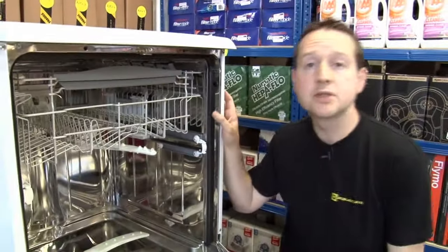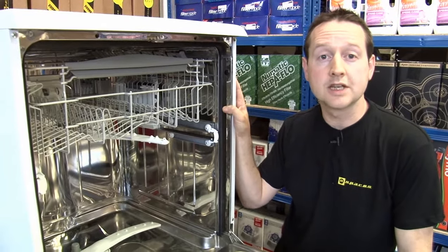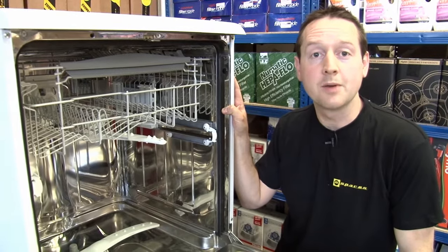We've also got pumps, elements, pipes and valves. And what's more, we've got lots of videos on the eSpares website and on the YouTube channel that show you how to fit a lot of these Hotpoint spare parts.